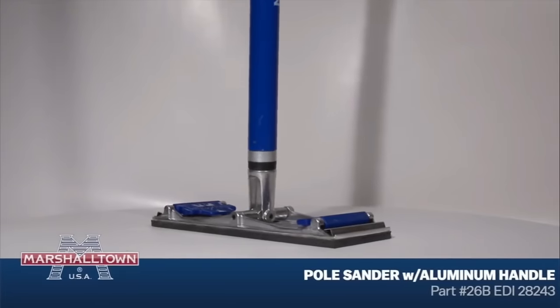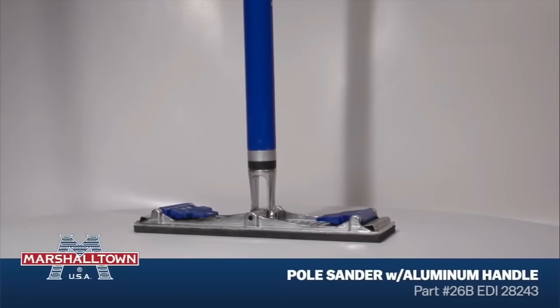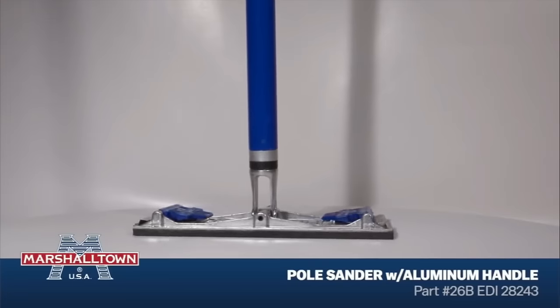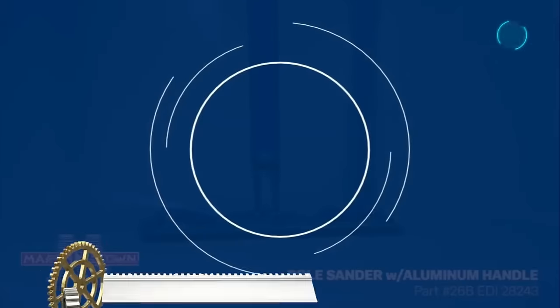Whether you're a professional drywall finisher or a DIY enthusiast, this pole sander offers lasting quality and ease of use for smoother and faster sanding jobs.